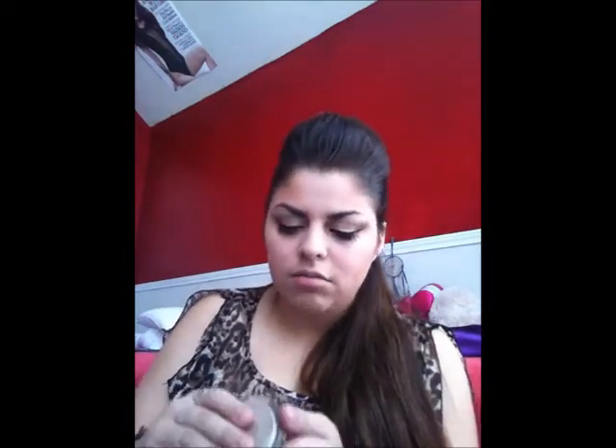Next, for a highlight color, I'm going to take this ELF bronzer in Sun Kissed. I'll take the same brush I used to apply the blush and just put it on top at the places where I want a little bit of highlight — kind of illuminating the face.